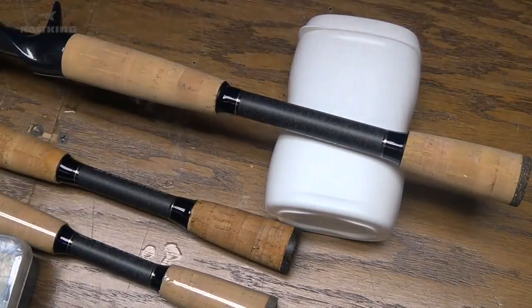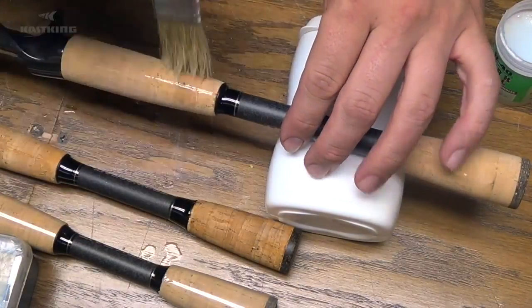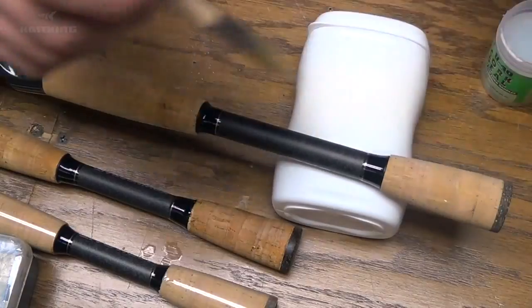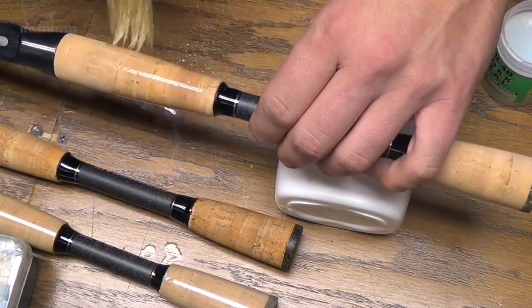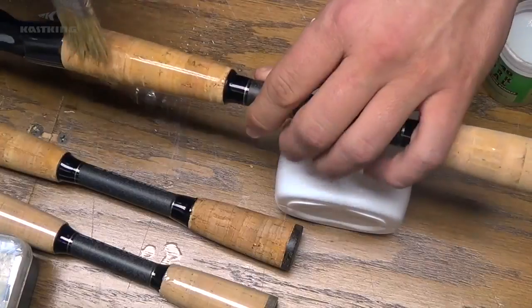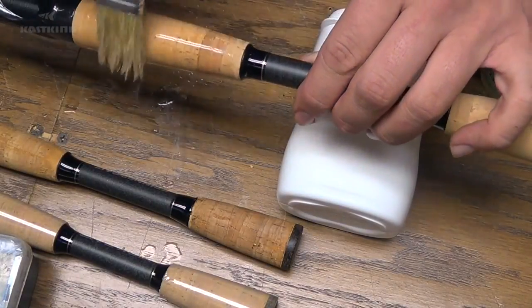One layer is all you're going to need. It's just a really good idea to do this — I think it kind of enhances the cork feel. It puts a sealant on it that will protect it from water, the oils of your hands, sunlight, things like that, and it won't let all that stuff penetrate the cork and ruin it. Another thing this stuff does is it really protects against chipping of the cork, which can be a problem sometimes.